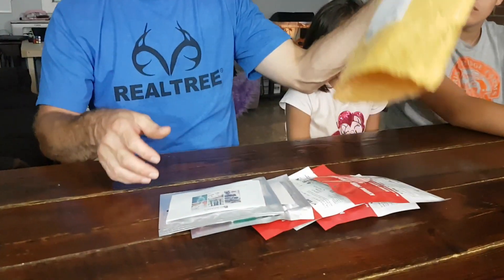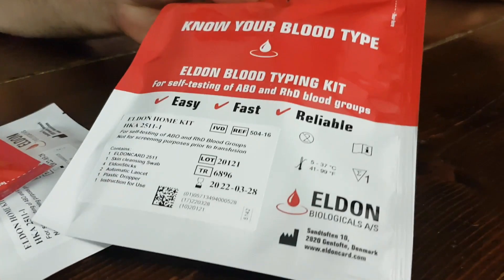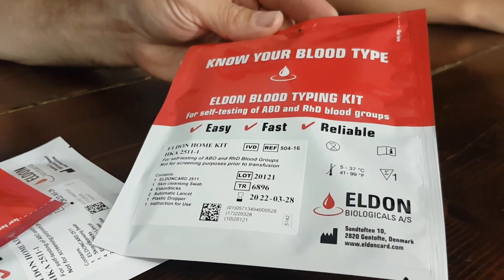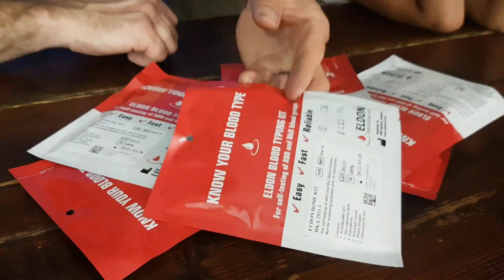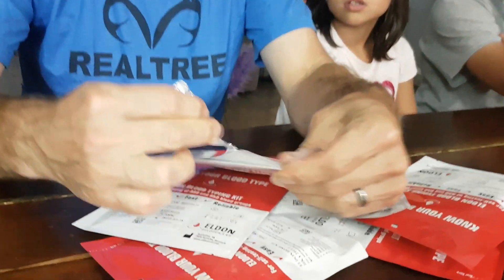We tried to find the kids' blood types on their birth certificates or passports, because hospitals will often test that. But it doesn't seem to be on our kids' birth certificates, so we went on Amazon and ordered some home blood type tests. This is the test we have — nothing to do with this brand, we're not endorsing them, but this is what we got on Amazon. It's one of the cheapest but it had good reviews.